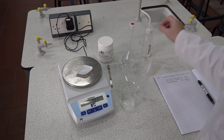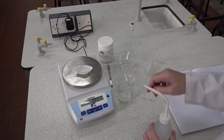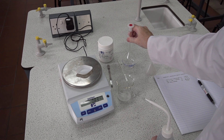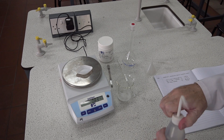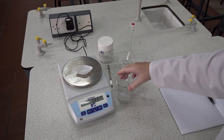Next we need to dissolve the sodium hydrogen sulfate. We know that the volume of the volumetric flask is 250 centimeters cubed, so we can dissolve or add water to about the 100–150 mL mark on the beaker.